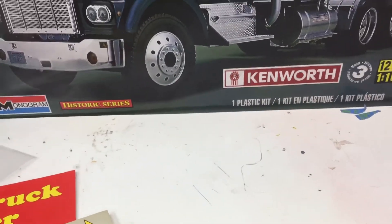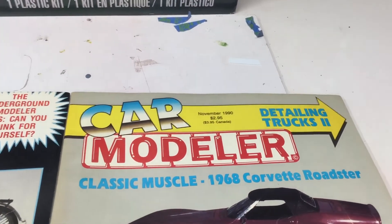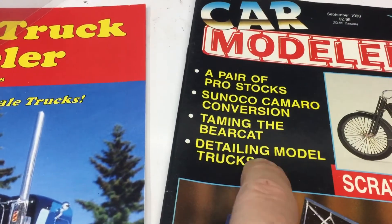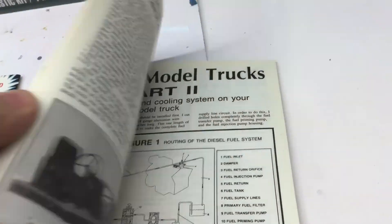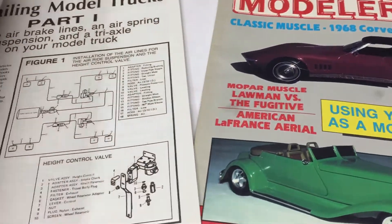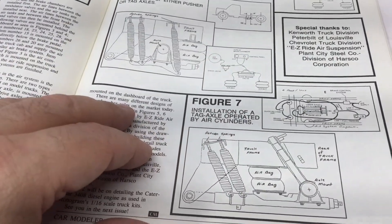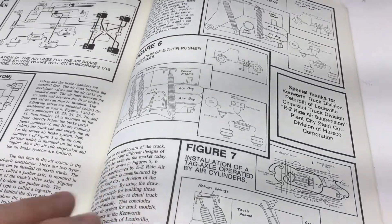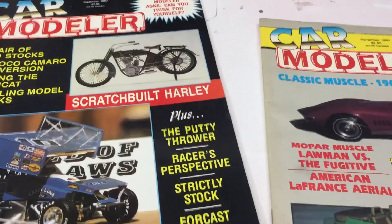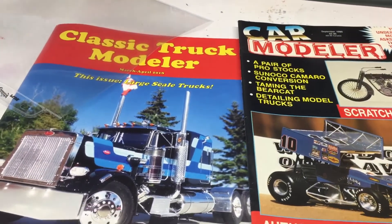I found these on eBay — Car Modeler magazine from 1990. These cover detailing 1/16 scale trucks. This one covers the motor and how to wire the motor. This one covers how to wire the air brakes and the air ride system, and it also has an extra page on adding an extra wheel on the frame. I also found some information on the internet about doing an air ride seat and wiring a transmission — not in these magazines but I plan on using that information. That's basically it for now — hope you've enjoyed the video, bye!